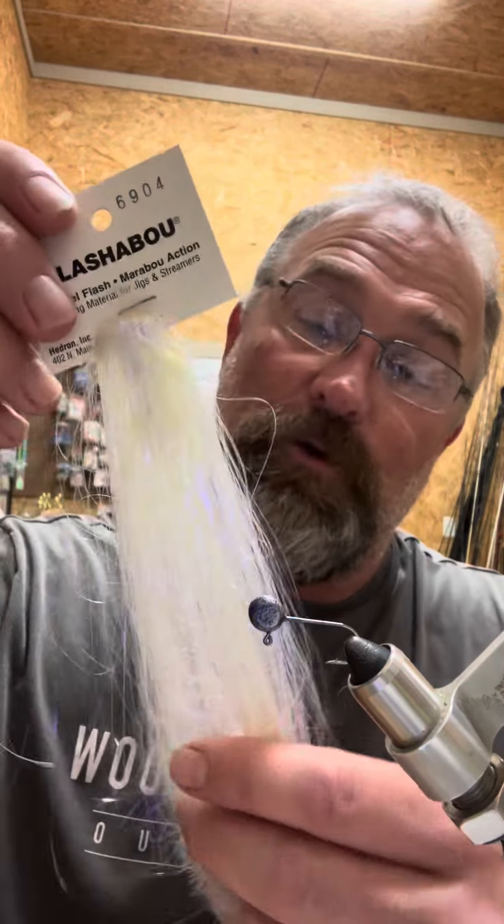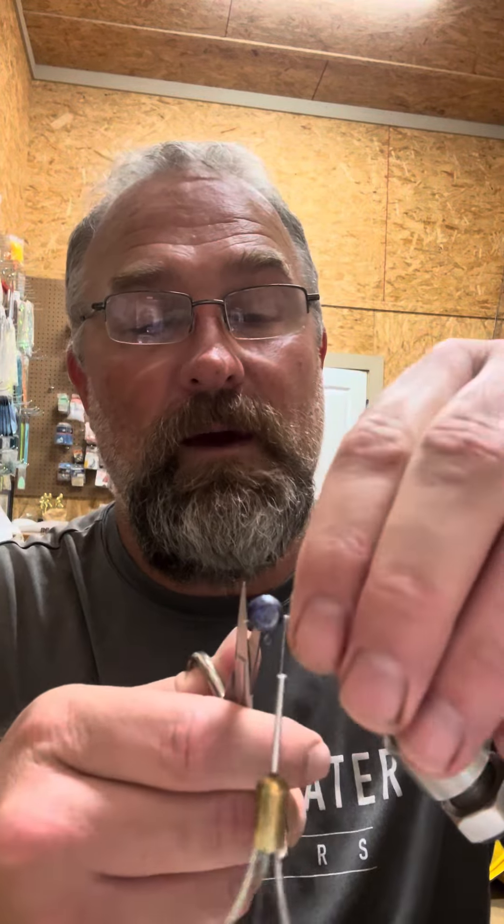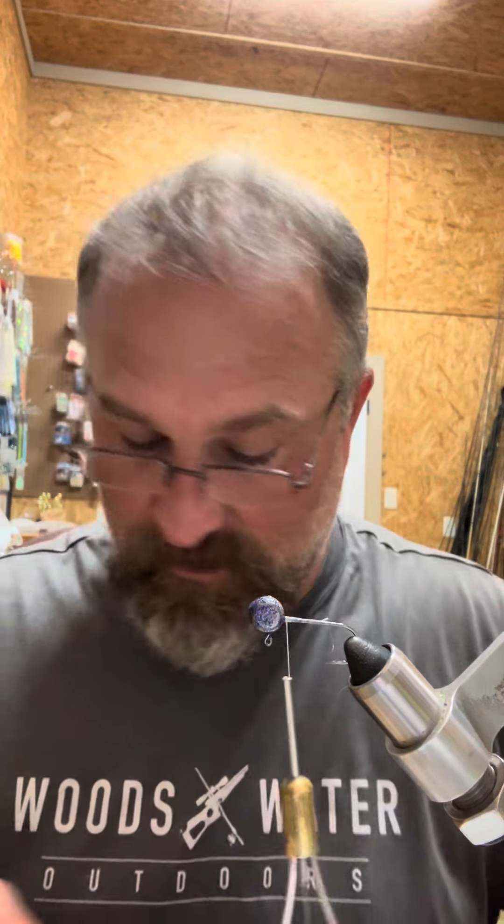This jig is going to have several different tail materials in it. We're going to use this blue ice flashabou, our barred predator wrap, a little bit of other flashabou, and then pearl baitfish emulator. I'm going to use white 210 flat waxed thread. Our head is a 1/8th pill head with a number 4 Aberdeen hook. The paint on there is just a combination of purple and royal blue clear coat.